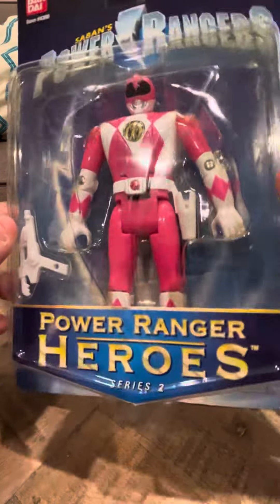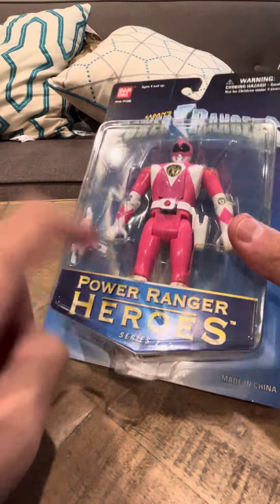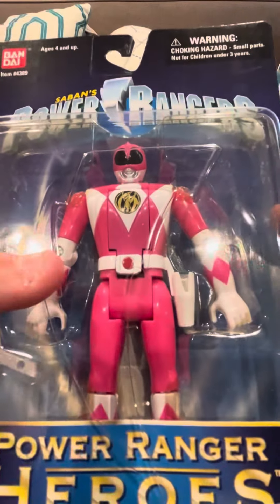As you know, the Pink Ranger is usually the hardest to find because it is one of the female figures. And with this figure, I have a complete set — I have Series 2 and Series 3. I am going to be uploading a complete set video of both Series 2 and Series 3.